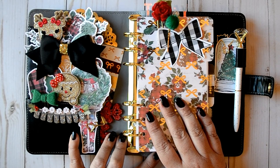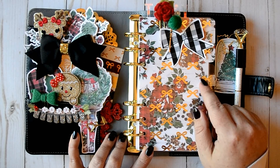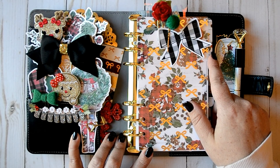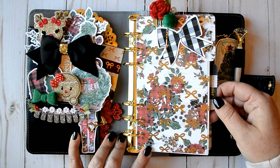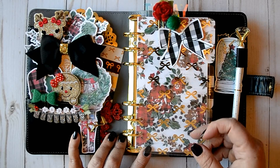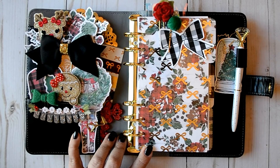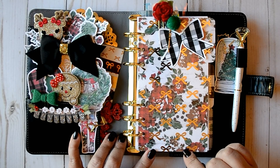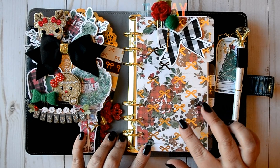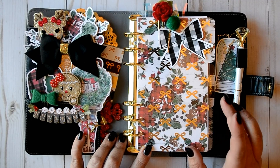These are digital papers that I purchased from the Planner Society, or from Christy Tomlinson as she is on Etsy, and it was her Christmas set. This top acetate here — there's something on it — this is the gold bow acetate from, I want to say, September's kit, but I don't remember. So this was not part of the kit, but she did have other bow papers that you could print on acetate if you wanted to make your own.